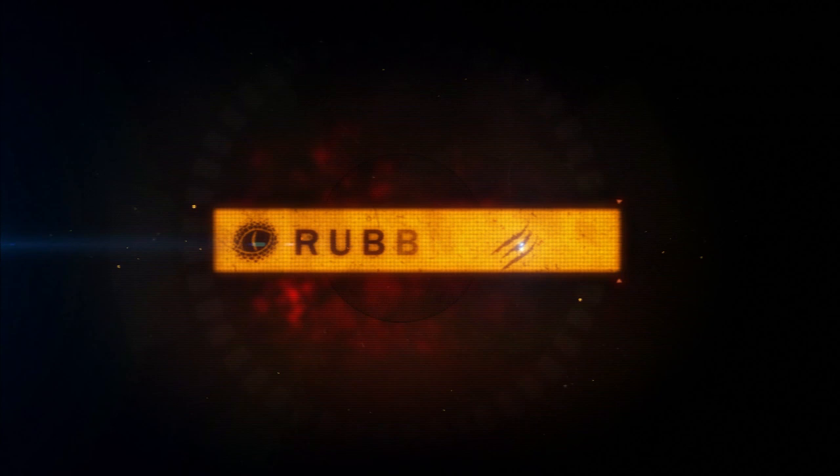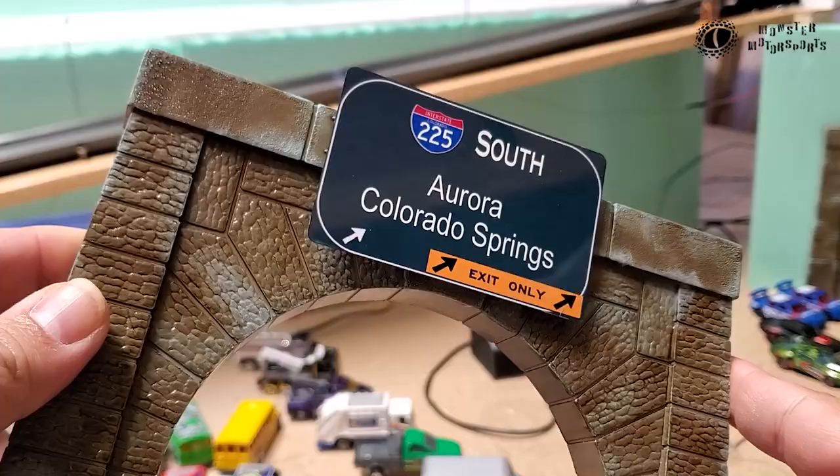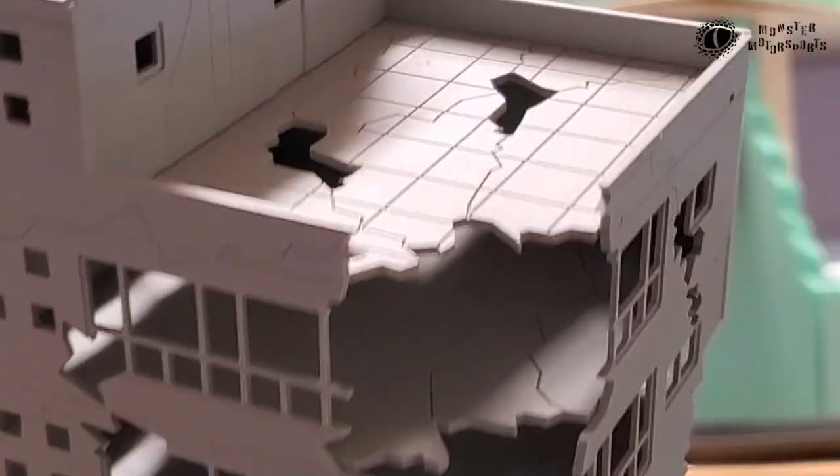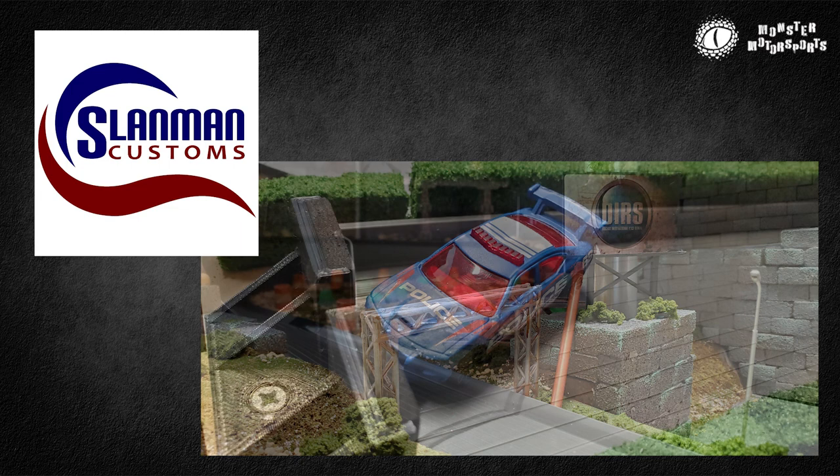Hey everybody, welcome to Rubber Toe Rundowns, and I'm your host Roberto. In my rundowns, I share with you details about accessories or techniques that go into the Pacific Rim Speedway diecast track. This episode of Rubber Toe Rundowns is sponsored by Slandman Customs. Be sure to click the link and check out all of his 3D printed accessories for diecast tracks.